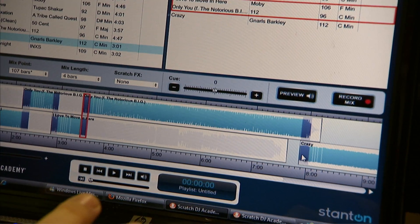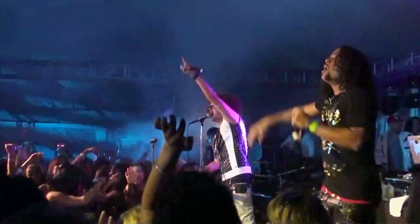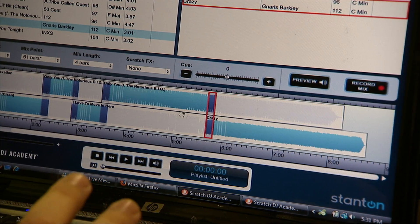Everyone's always looking for that new angle. Scratch DJ Academy Mix can be that new angle. As seasoned as we are and as much as we know, we can always learn more. Scratch DJ Academy Mix is that technology that's going to do even more for us in the future.